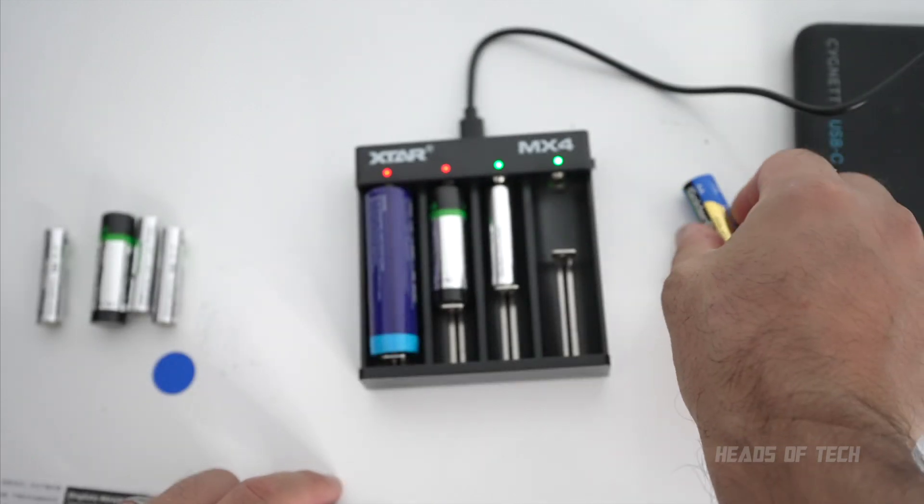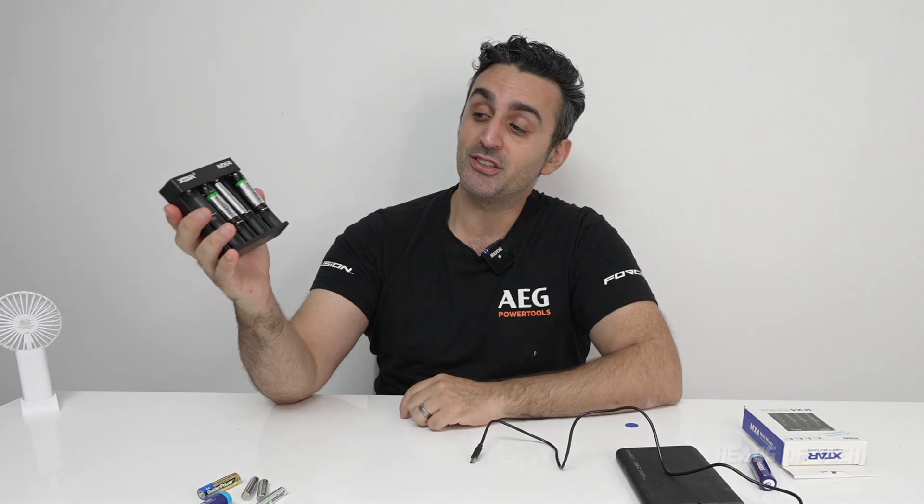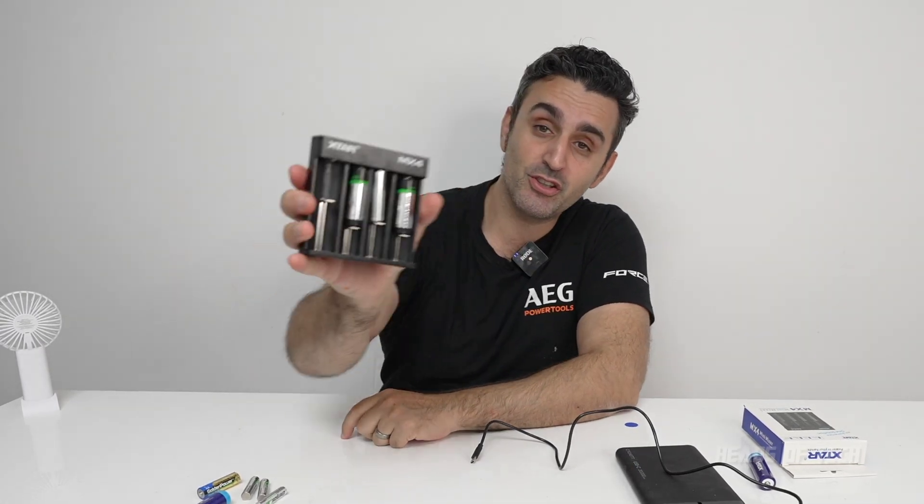Let me know what kind of battery chargers you're using and what you think of this one — the MX4. It's very light, very small, USB powered. Looks pretty cool. Hope you guys found this video useful — enjoy the show.